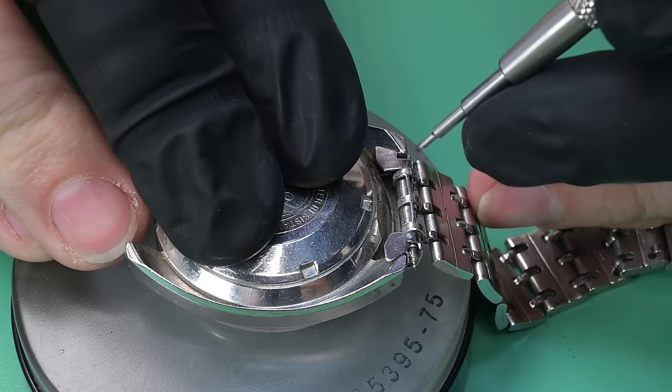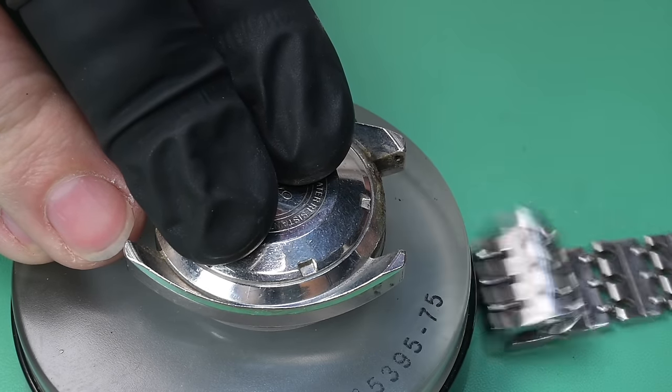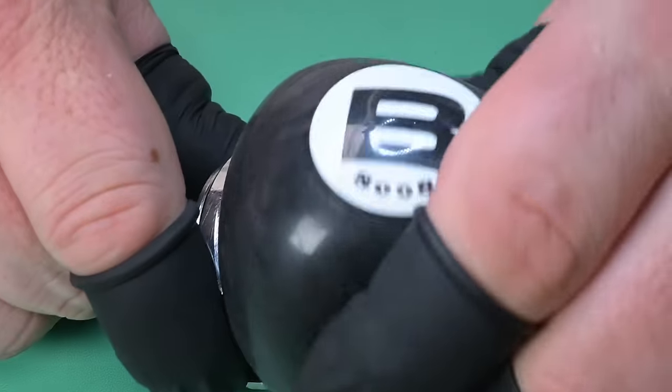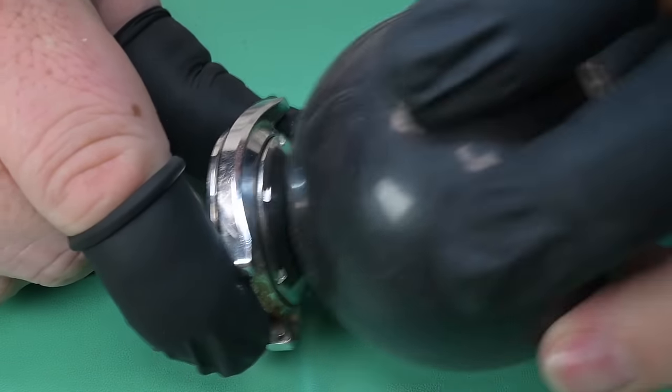This watch has the less common and somewhat rare triple railroad bracelet. What's special about this one is that all original links are there — it's fantastic. So on this giveaway watch, this is the first time I'm opening it up.